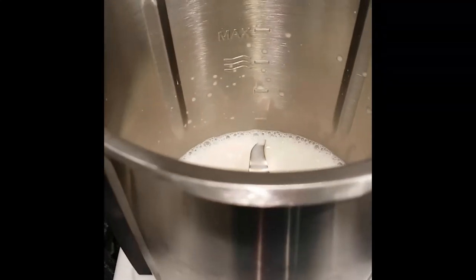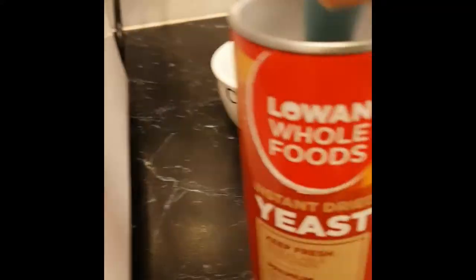And we want two teaspoons of yeast. I just have dried yeast, so two teaspoons going in.